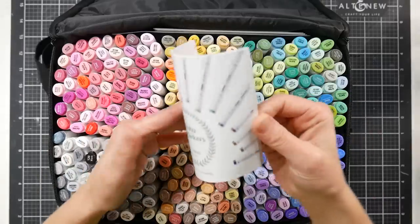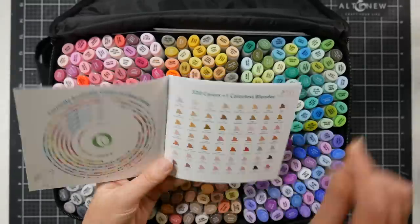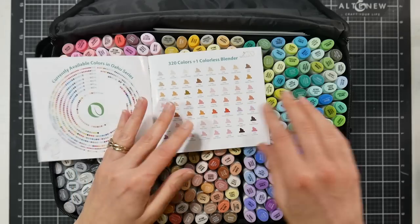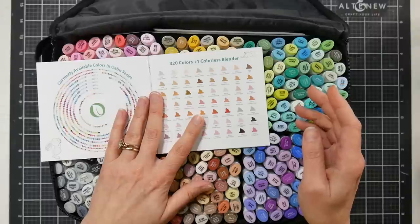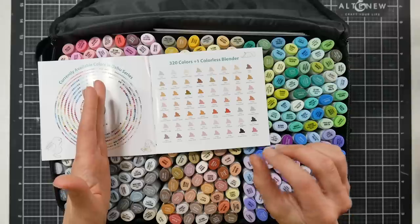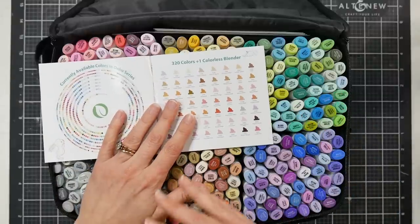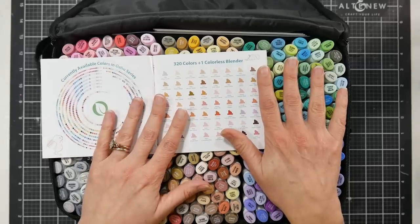You also get a brochure that gives you information about this and the other lines. They have several alcohol marker lines — they have a brush marker line which is really nice, they have a brush and chisel line, and they have a brush and bullet tip line of markers, which I think is nice for rubber stampers or adult coloring book enthusiasts where you want that expressive brush line but also the really fine detail of a bullet tip. I feel like they've really tried to fill every gap in the marker market.